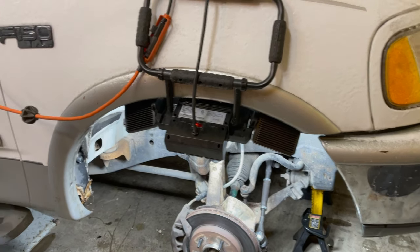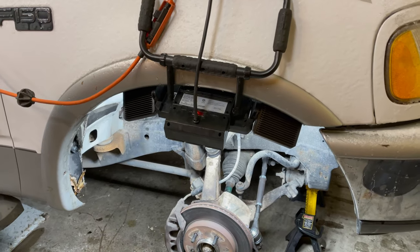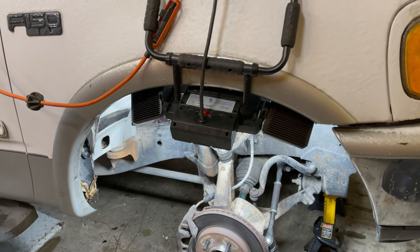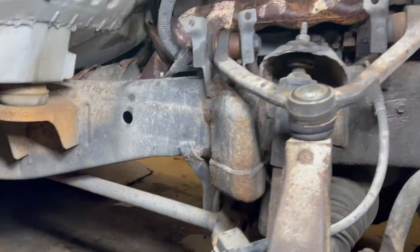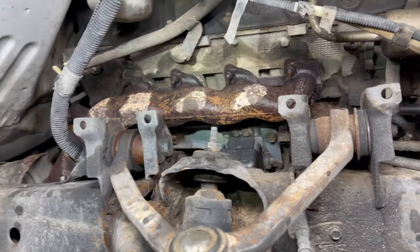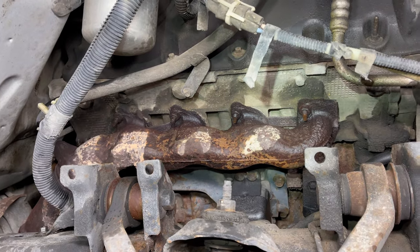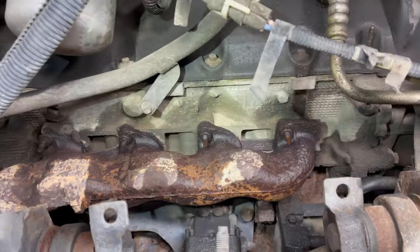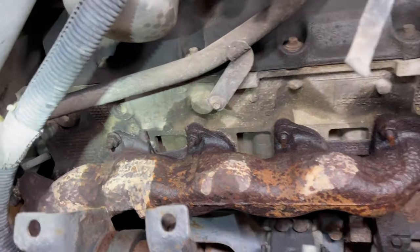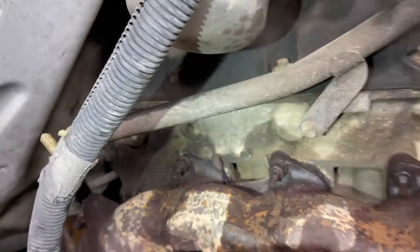And now for probably the most difficult job on this truck — the exhaust manifolds. All that ticking noise you heard in earlier clips was from leaking exhaust gases, and that's a really common issue especially in older, higher mileage trucks where the exhaust manifold studs break or the manifold itself just literally starts to rust away from the head.